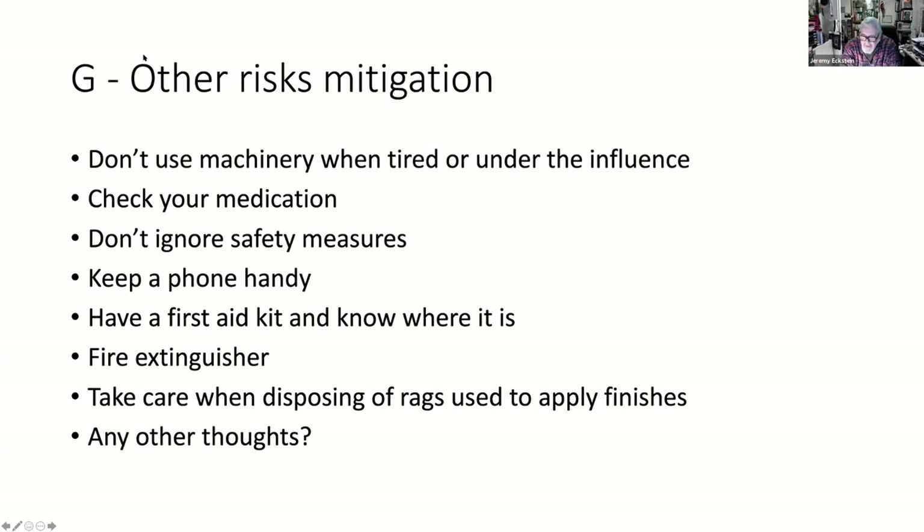My burglar alarm includes a sensor in the garage - I've got a wireless one and it's very good. I've gone in there from outside and the alarm has gone off, so I've got to turn the house alarm off before I can get into my shed. Good idea - sensible.